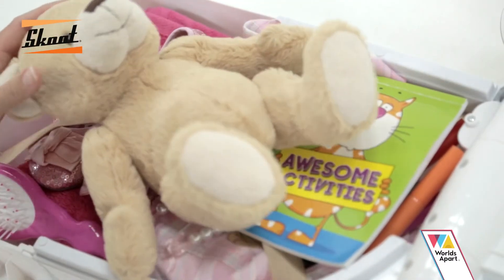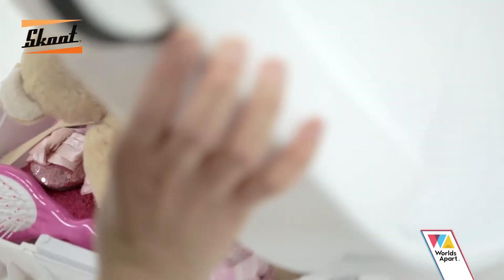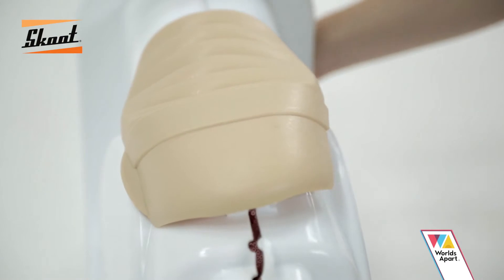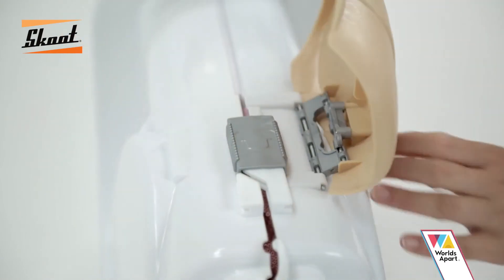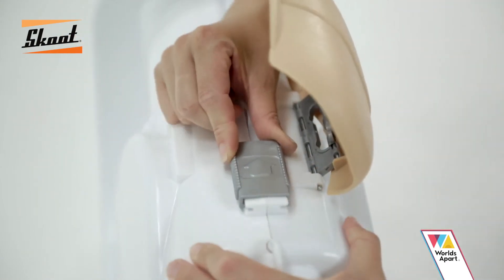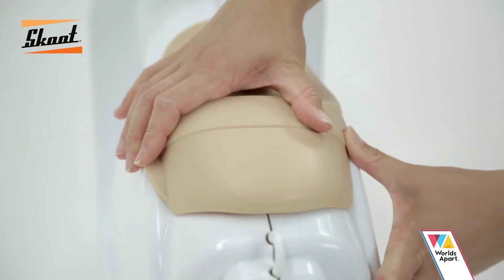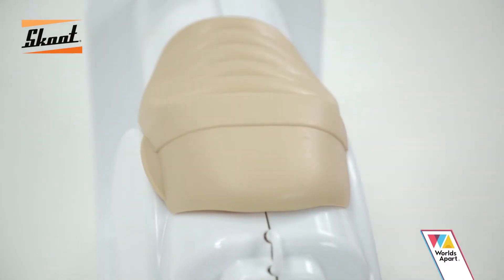Bring the empty half of Scoot together to meet the other side. Close by lowering the Scoot registration plate on the rear to secure the case. Close the grey slide clasp by pushing it in the opposite direction of the arrow. Lower and slide the seat into the final locked position.